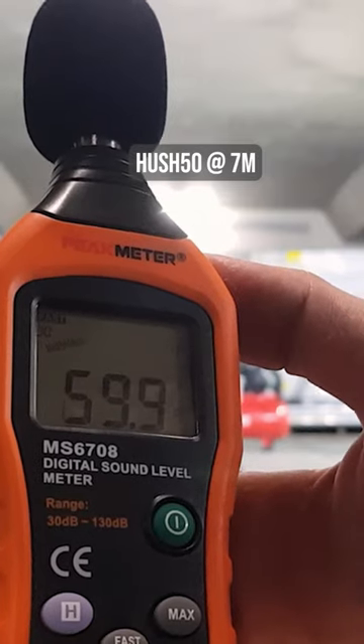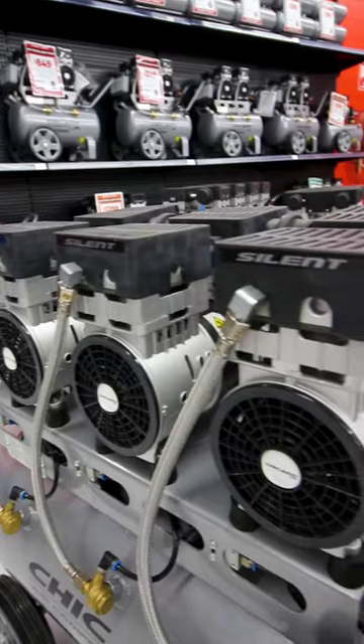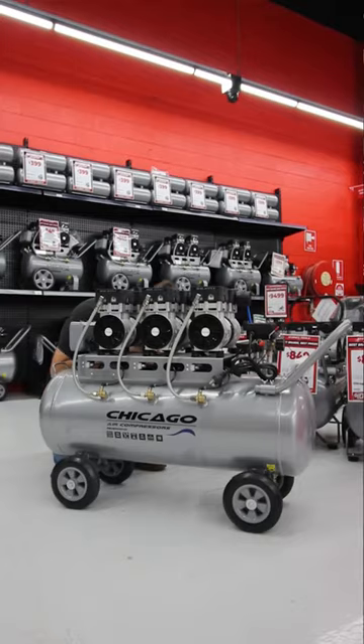it's just so much quieter — speaks for itself, really. Check out the entire Hush range, exclusive to Sydney Tools.